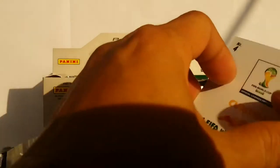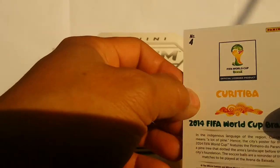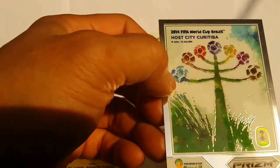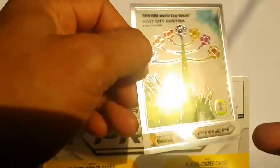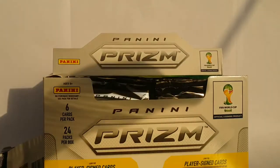This one has different logos and stuff for the World Cup. It's a cool little feature card, but nothing really to write home about.